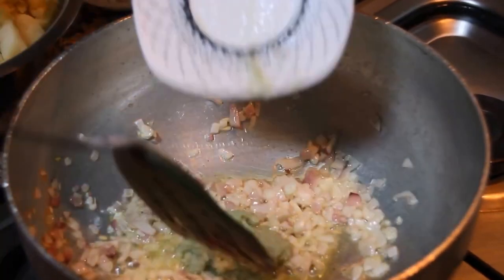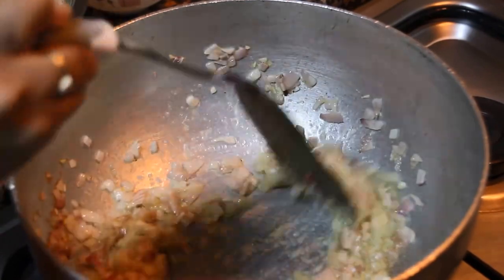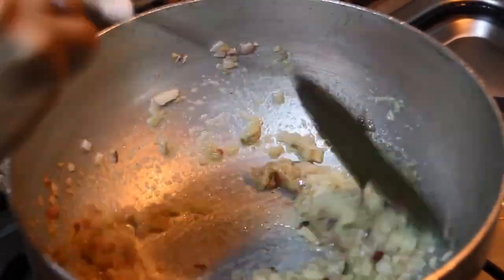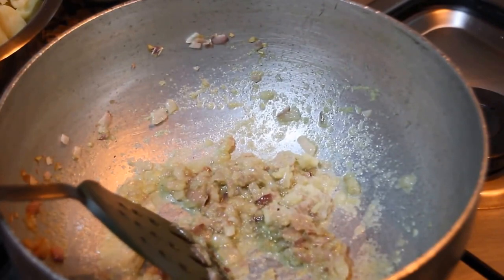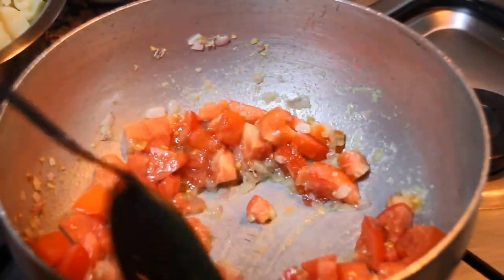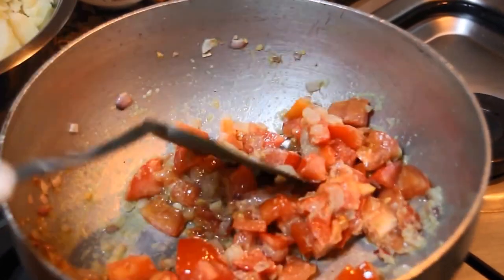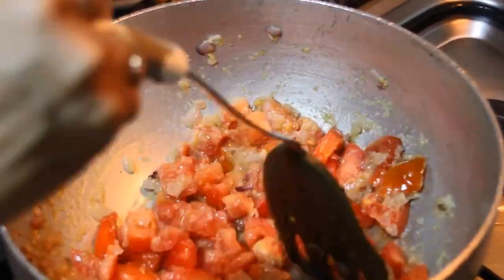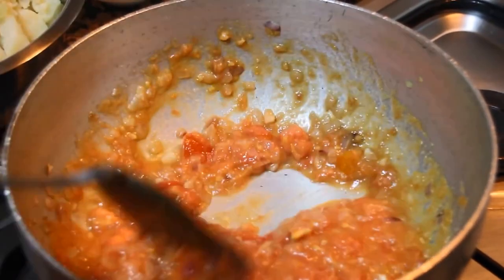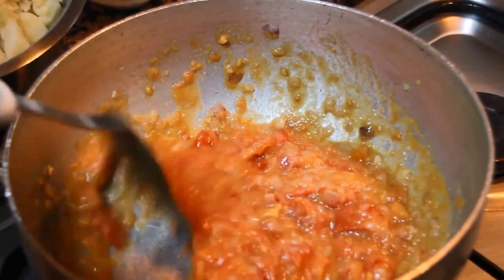Add ginger garlic paste and cook until done. Now this ginger garlic paste is done. Now add tomatoes and cook until they are completely soft — you should not be able to see pieces of tomato; it should all be pureed.